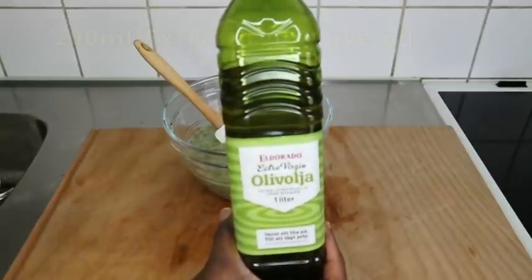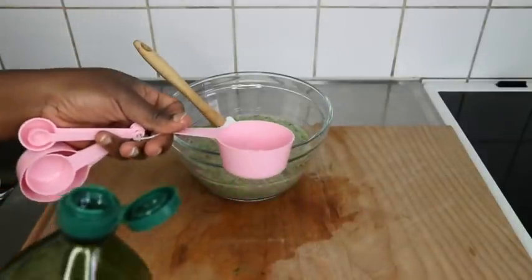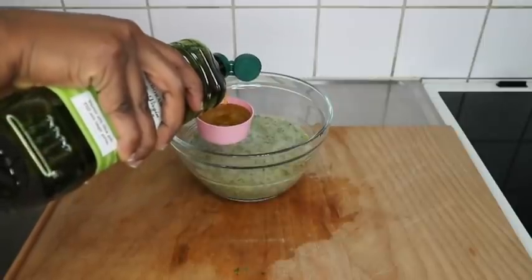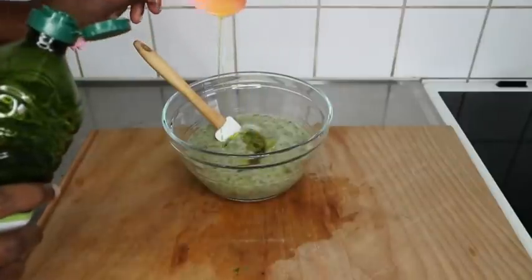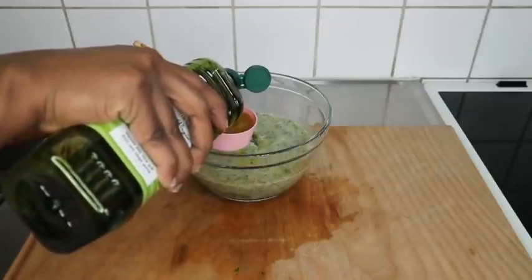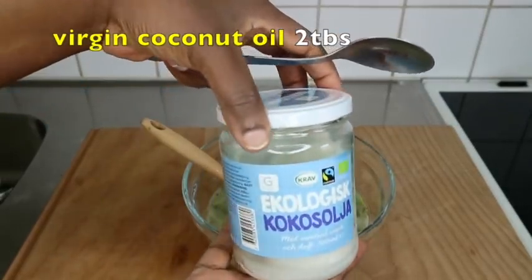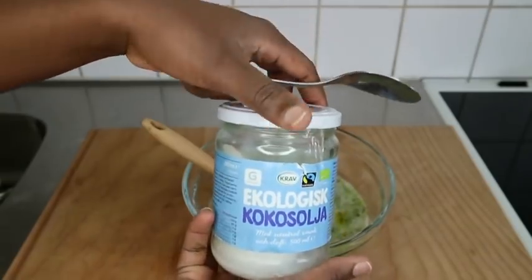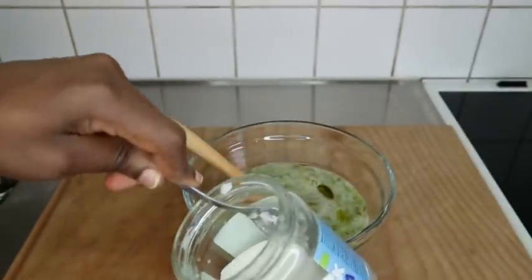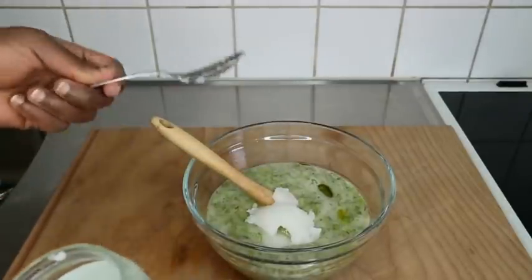I'm adding extra virgin olive oil, which conditions and moisturizes my hair and leaves my scalp really nice — it works with dandruff as well. You can use whatever oil you want. I don't always use coconut oil because here in Sweden it's so cold that the oil solidifies. I added just two tablespoons of coconut oil — this is pure coconut oil used for cooking, so if it weren't for the temperature it would be in liquid form.